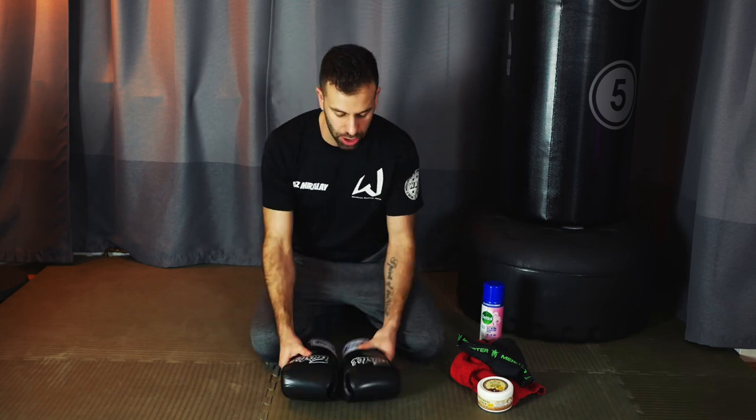So that's how to clean, maintain, and care for your gloves - whether you've got a nice pair of leathers or synthetics. You'll get a lot more use out of them and they'll be a lot more enjoyable to use if you keep them clean. I hope this video has been helpful. If it has, I'd appreciate it if you hit that like button and subscribe to the channel - we've got new videos coming every week and I will see you on the next one.